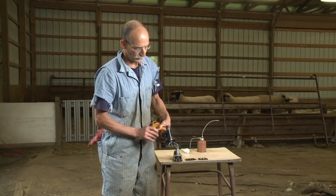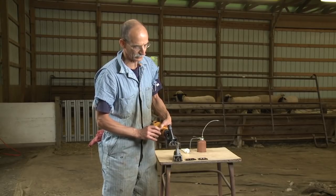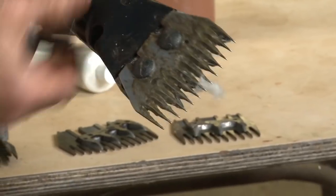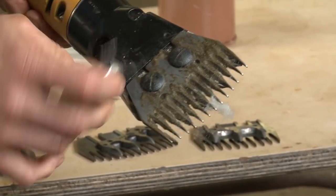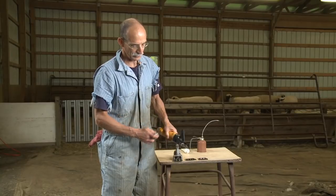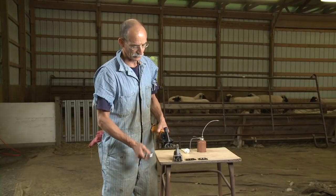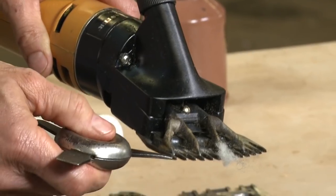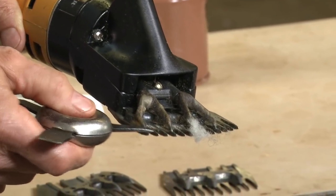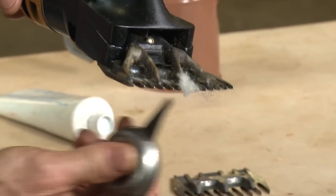If when we do this manual movement we find that the comb is not positioned correctly left to right, we'll turn the shears over, loosen the comb screws slightly, adjust our comb a little bit, tighten them down, and do it again until we get it right. So it's very critical that we keep the points of the cutter behind the bevel of the comb and that the cutter moves equal distance from one side to the other.